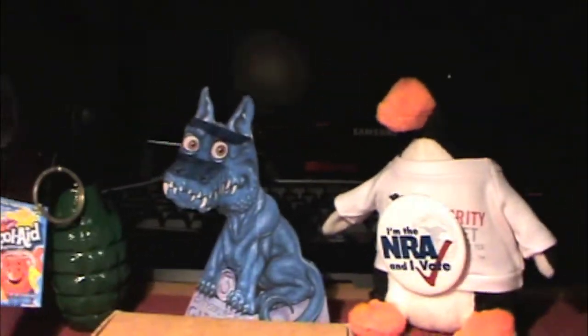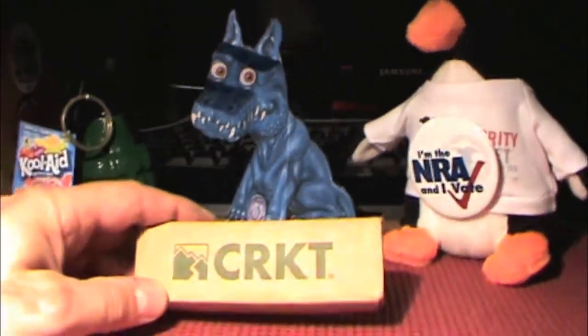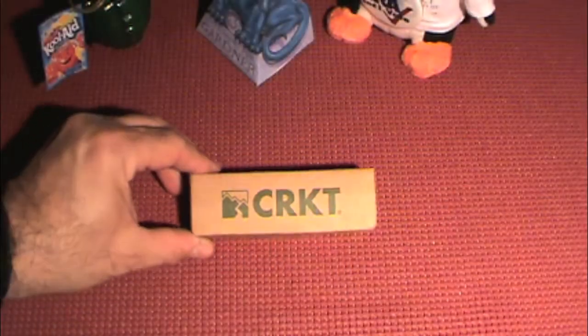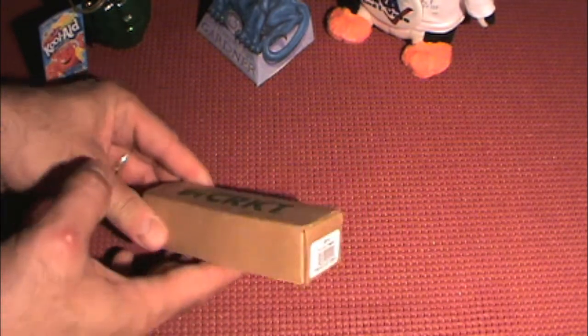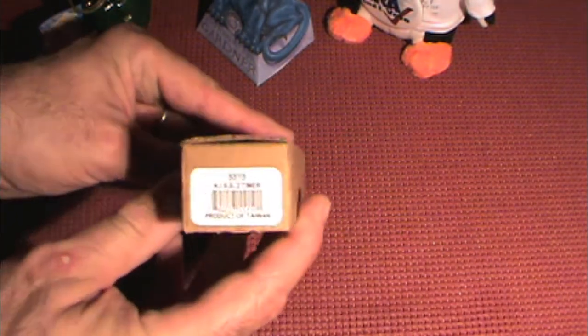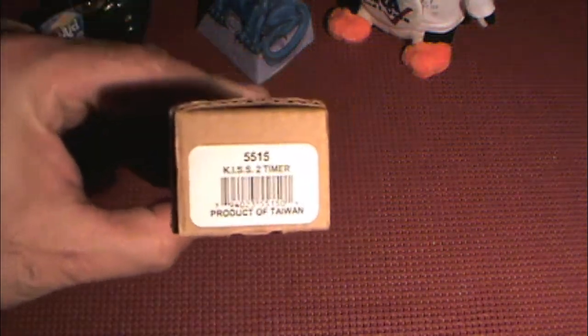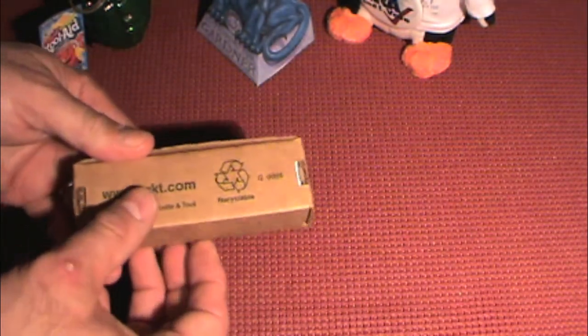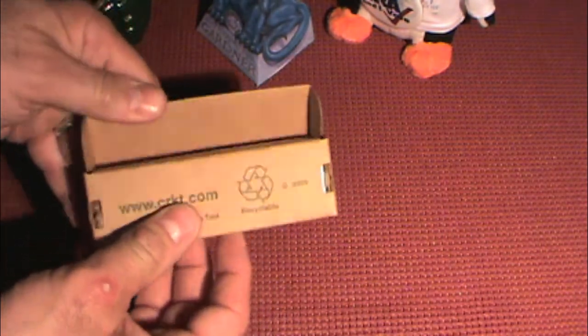Without further ado, we'll go ahead and get started with the unboxing. There's nothing truly remarkable about the CRKT box. It does have a label on it that is probably too bright to see — let me see if I can dim that a little bit — just stating the number of the knife and the model, which is the KISS 2-Timer. It's made in Taiwan, and they do all that recycled green stuff.